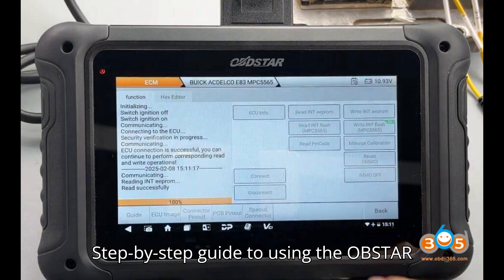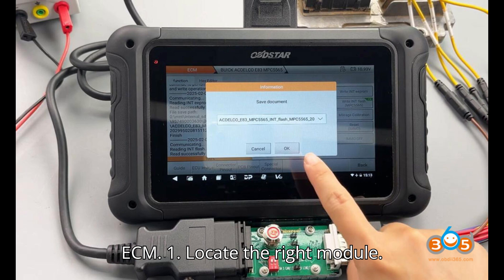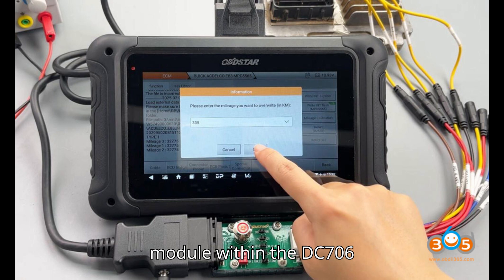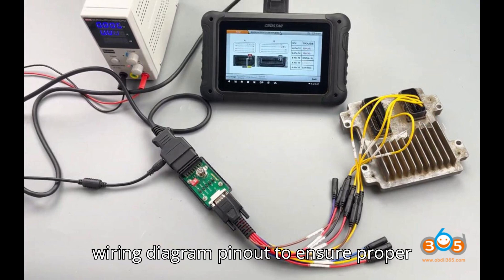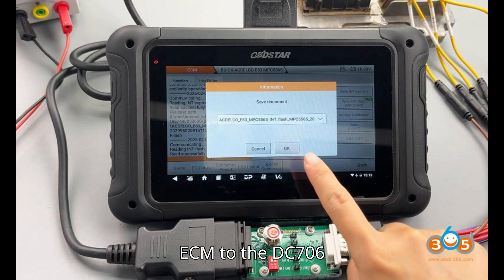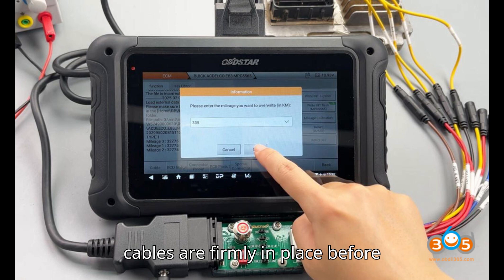Step-by-step guide: Step 1 — Locate the right module. Start by using the quick search feature to select the Buick Actelco E83 MPC 5565 ECM module within the DC-706 interface. Step 2 — Review instructions and wiring diagram. Carefully check the wiring diagram pinout to ensure proper connections, as a correct setup is essential for avoiding errors. Step 3 — Connect the ECM to the DC-706 using the P-004 adapter, ensuring all cables are firmly in place before continuing.